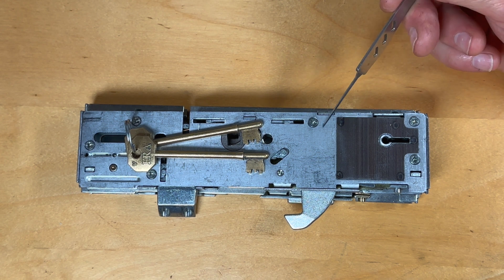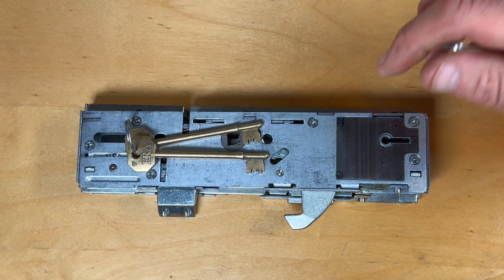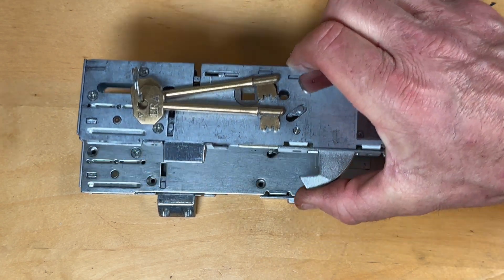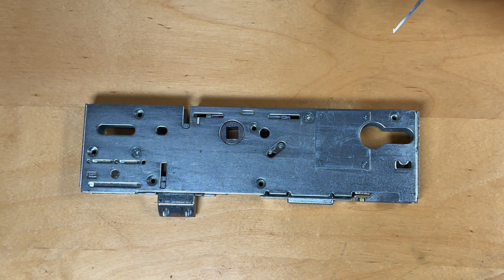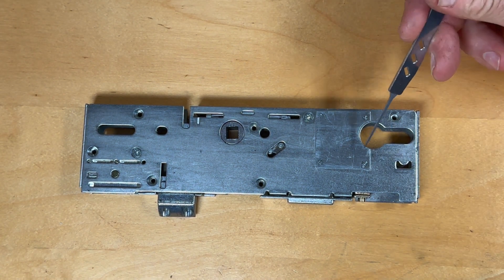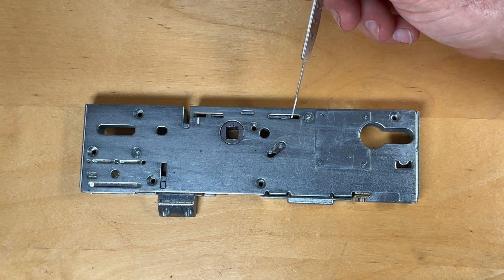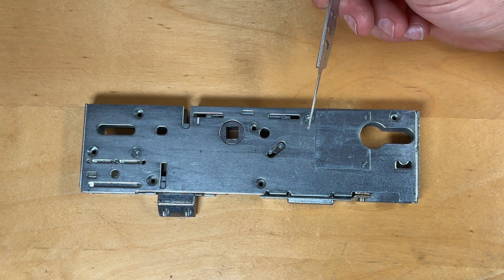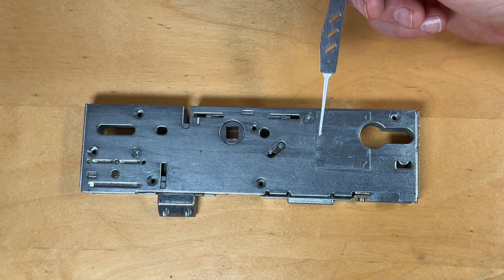The way that this fails is not just isolated to this particular centre case. Underneath I've got a standard Euro-cylinder, Euro-profile centre case, and this particular centre case can be configured in any one of a number of ways.